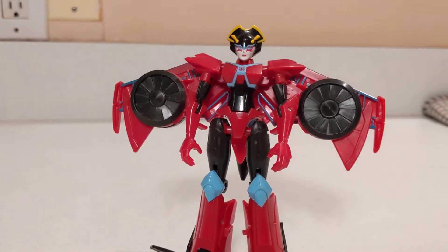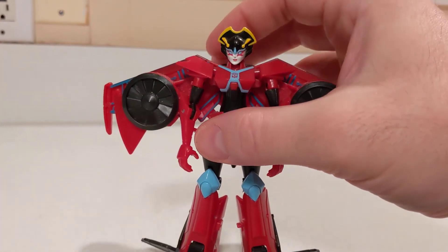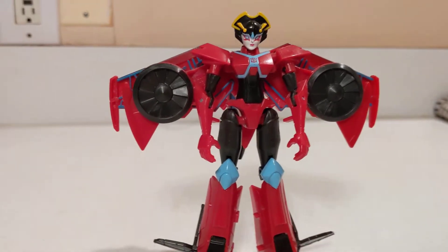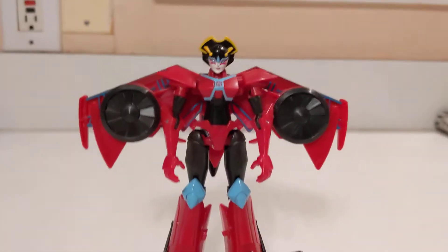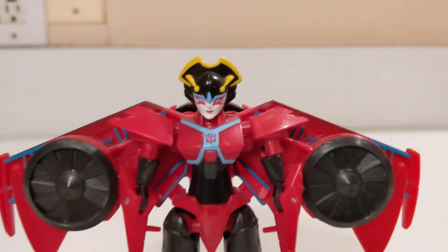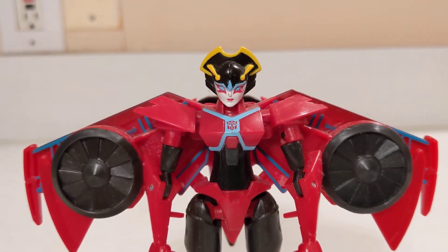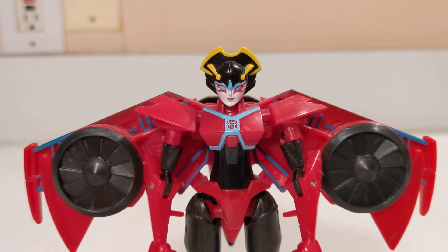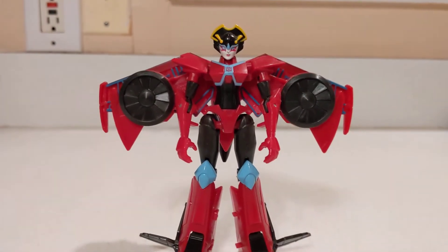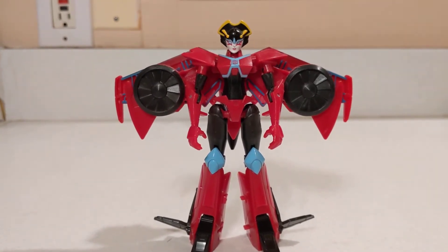Here we have Wing Blade in her robot mode. The face does have a pretty good amount of detail, with the whole kabuki warrior thing going on — I definitely like that a lot. She looks pretty good there. The rest is kind of sparse on paint details in robot mode.